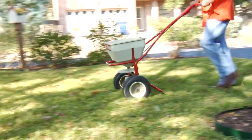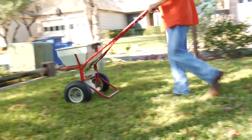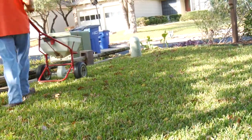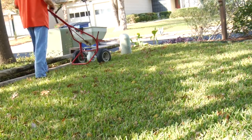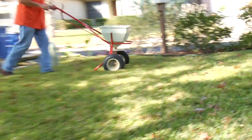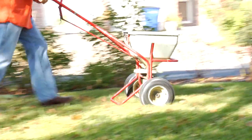We put the seed out with the fertilizer spreader — fill the bin on the spreader, open it up, and make passes, making sure to see where the seed fell so we can overlap it when we make our turns. A lot of times we'll then just walk all over where we've been and run the wheels of the fertilizer spreader over it to try to bed the seed down a little bit before turning the water on it.